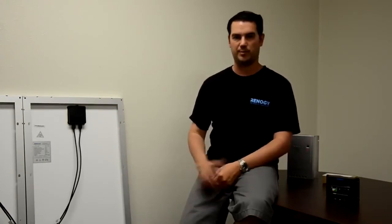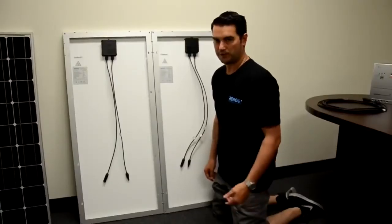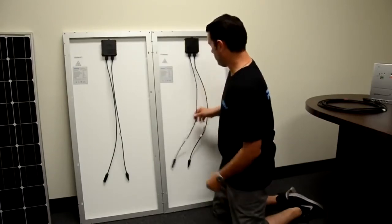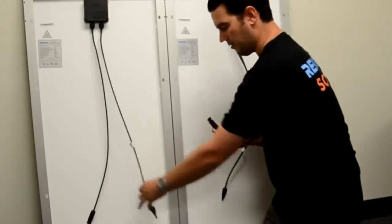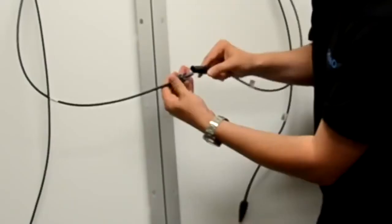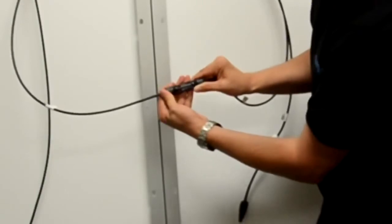Now that we have covered the basics of our parallel connection, we are going to transition into connecting our panels into a series. Series connection will utilize a 24 volt system. The first thing we are going to do for our series connection is take our negative lead from one panel and our positive lead from the other panel and connect them together.